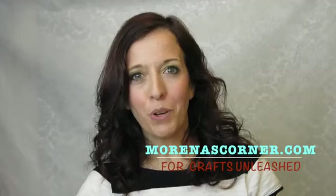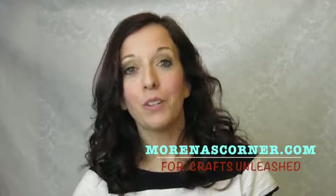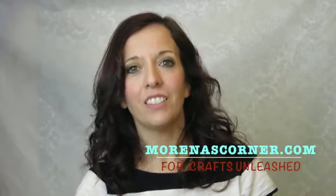Ciao amici! This is Morena with Morena's Corner, and today I've got a really fun project for you from Crafts Unleashed. This has been one of my most popular posts on the site, and it's transferring a photo to wood.